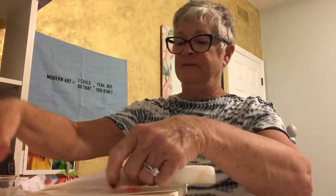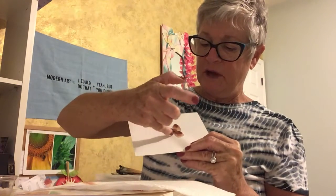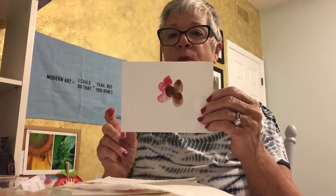Rinse your finger off and wipe it on a paper towel because we're going to change colors. Next I'm going to use red — you can choose any colors you want for your tail feathers. Turkeys are birds, so they have feathers! I'm going to press my red fingertip right along the back, maybe three times, to look like feathers. There — I've started my red feathers on the back of my turkey.